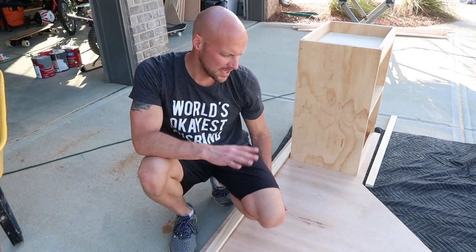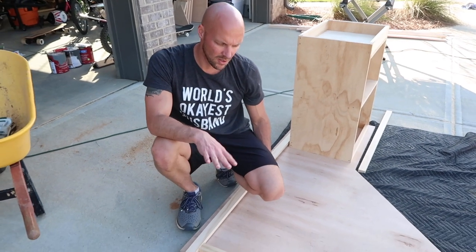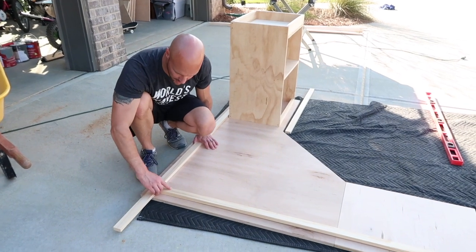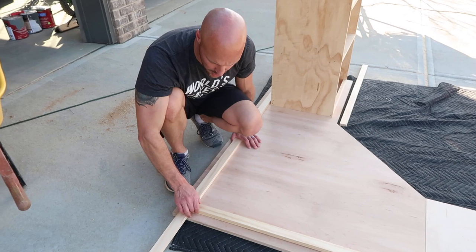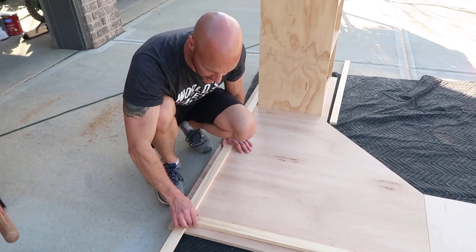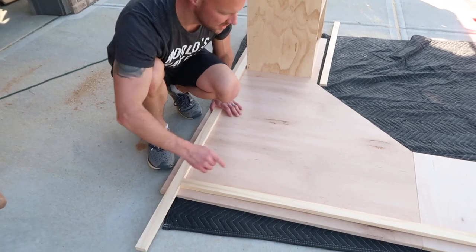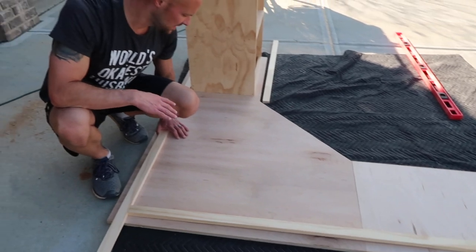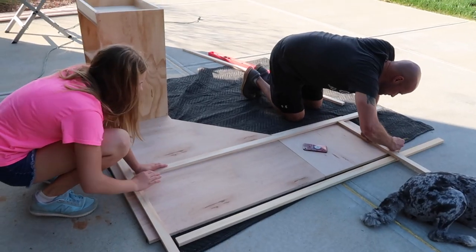Now that I have basically three pieces for the desktop, I need to find a way to make them all secured together. So under the desk I'm making some cross beams — these are 1x2s — and I'm going to secure them equally away from the edge so that I can pull all the seams super tight together. Once the seams are all pulled tight, I can get the cabinets put in place where I want them.